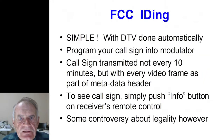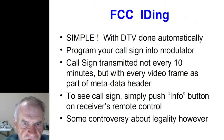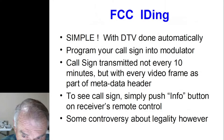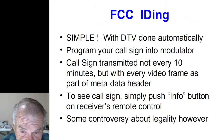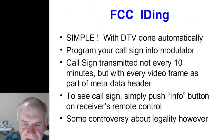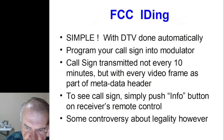How about ID? The FCC requires you to ID every 10 minutes. With digital TV, it's very simple — it's already done for you. You program your call sign into the modulator, and in every video frame's metadata header that tells the receiver what parameters are being used, the call sign is included. Just push the information button on your remote control and there's the call sign. There is some controversy among hams about the legality, so if you're not comfortable with it, just hold up your QSL card in front of your TV camera.